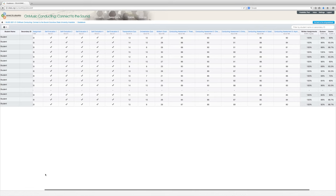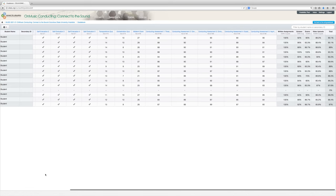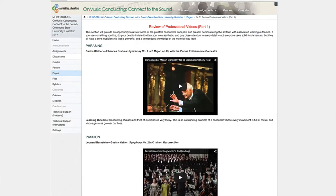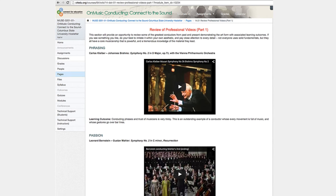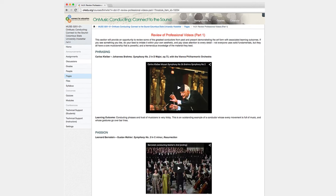There is a gradebook that automatically calculates percentages, keeping both you and students abreast of progress. Extra video resources of great conductors practicing their art in the band, orchestral, and choral worlds. And self-tests that students can take weekly, which reinforce concepts being discussed.